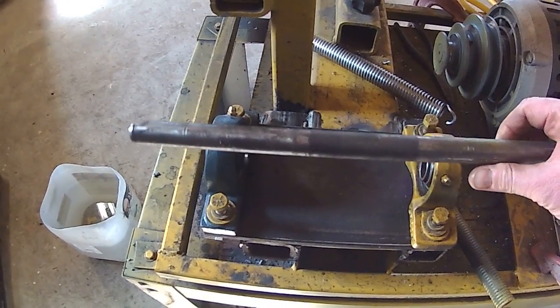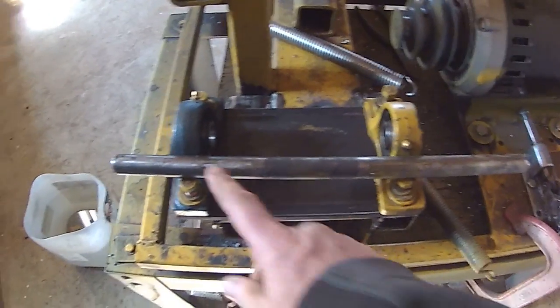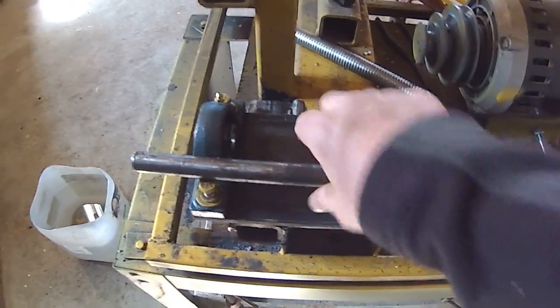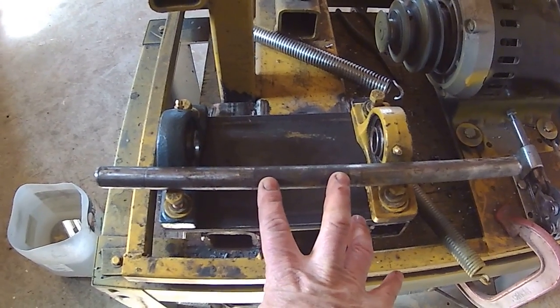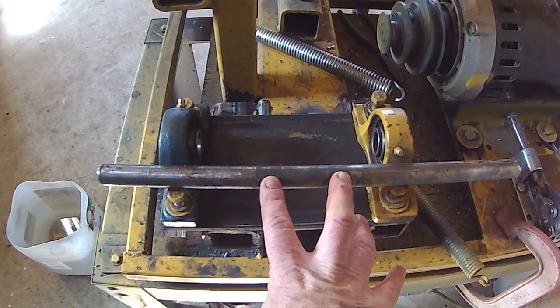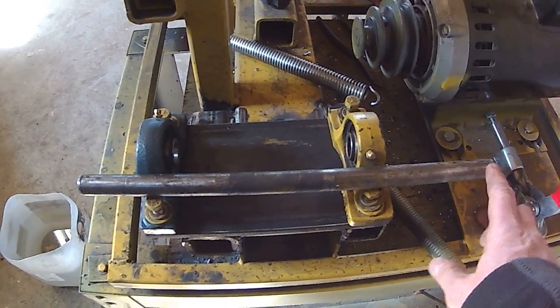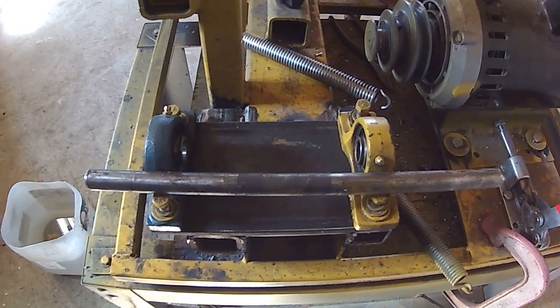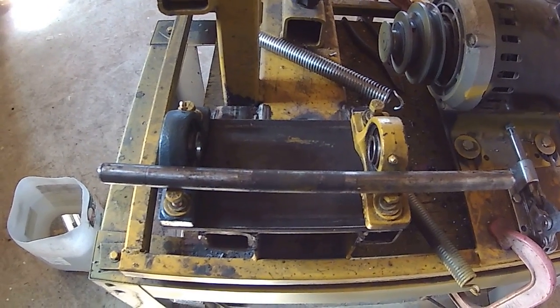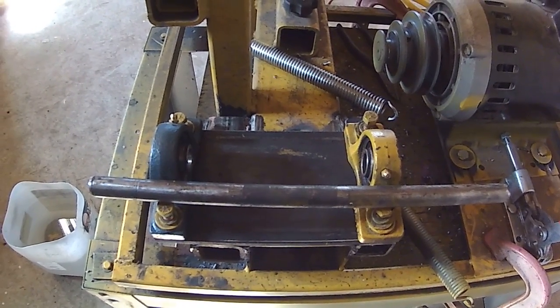I would reuse the shaft, but it's slightly bent — it's got a slight bow right here. This is where the two bearings were held before, where the pillow blocks held it, so it has a slight bow on this end. Very slight, but it's enough that at 7300 RPM it starts to wobble and gets to be noisy.